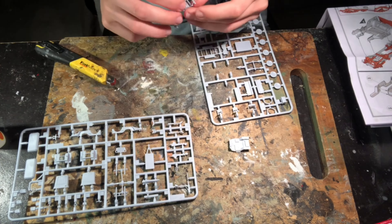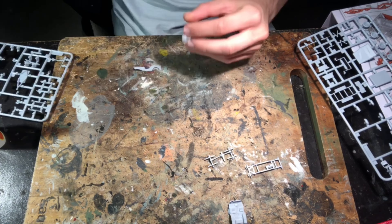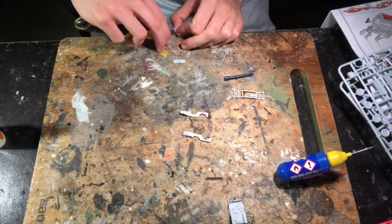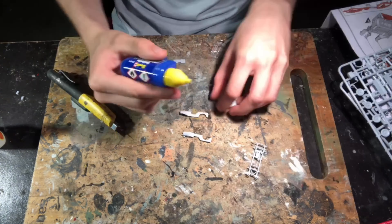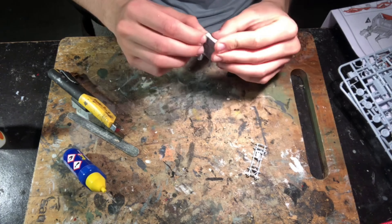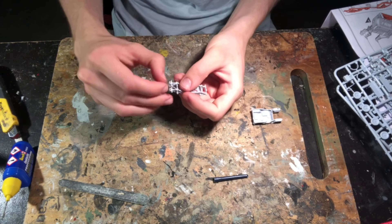First I degreased the molds by giving them a wash in some warm soapy water and then began assembling the model. Assembly begins with the chassis and the body, which I did in separate parts. After assembling the chassis and the suspension, which comes in two pieces, I glued the body side panels together, and after putting the tow hook onto the chassis, glued the body to the chassis.